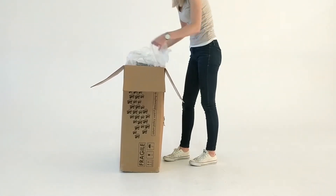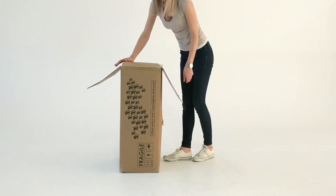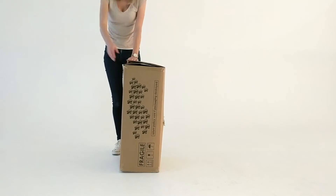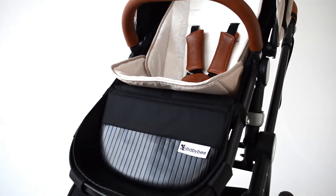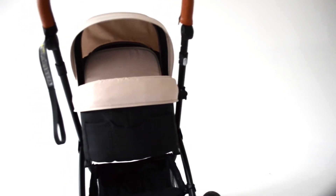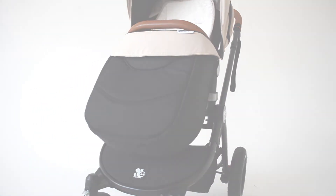Finally, tape up the box with clear packing tape and stick your prepaid sticker onto the box, ensuring the barcode is unobstructed and clear. After you've dropped it off at your nearest post office, we'll notify you once we've received it back at our warehouse and done a quick inspection. Please don't hesitate to contact us if you need further assistance.